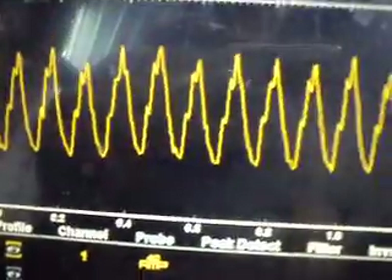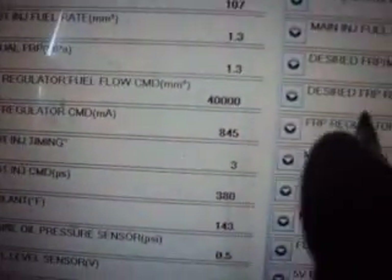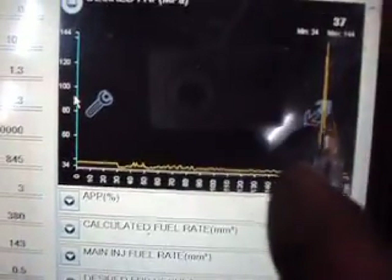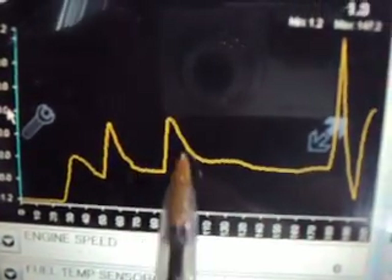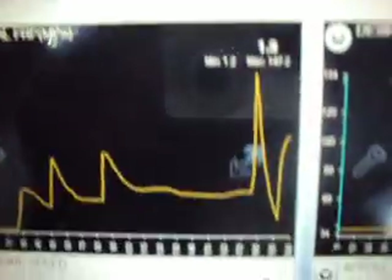Another problem we have here is with our fuel pressure. Even though the engine was running rough, it was also surging a little bit. Here's our desired pressure — pretty steady — but our actual fuel pressure is running quite a bit higher than desired. You can see the surging going on with our fuel pressure, and you can feel the engine surge as the fuel pressure surges. So we've got a problem with the fuel pressure regulator on this vehicle as well.